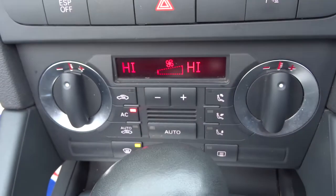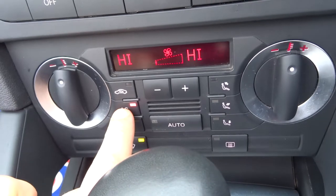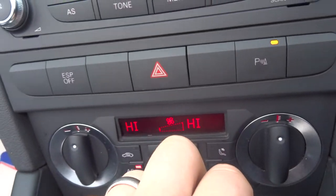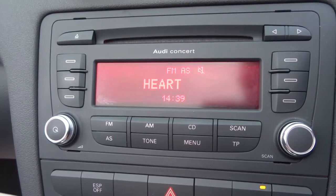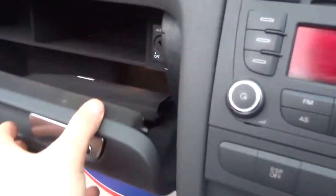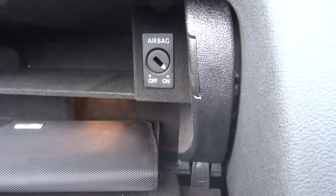We have dual zone climate control with an automatic button and air conditioning. There are your front parking sensors — they're telling me I've put it in reverse, so they're working. Traction control is fitted. You also have AM and FM radio with a CD player. There are three points of ISOFIX — one on the passenger seat and two in the rear.